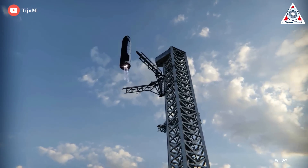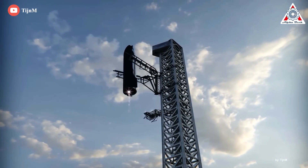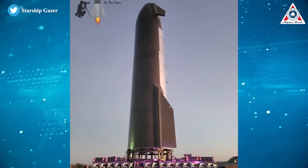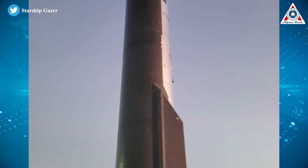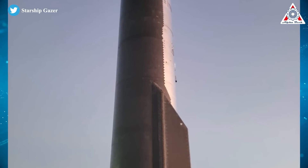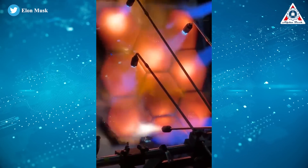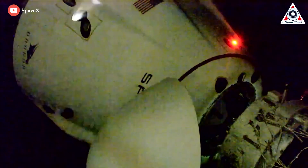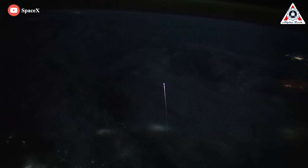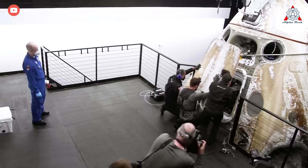To do so routinely while keeping Starship's cost and complexity low and reusability high, SpaceX will have to develop an unprecedentedly effective heat shield that is easier to install, maintain, and reuse than anything that has come before it. This is Elon Musk's TPS genius design. SpaceX has already developed a working heat shield for the Dragon spacecraft, but Starship is a different beast entirely.